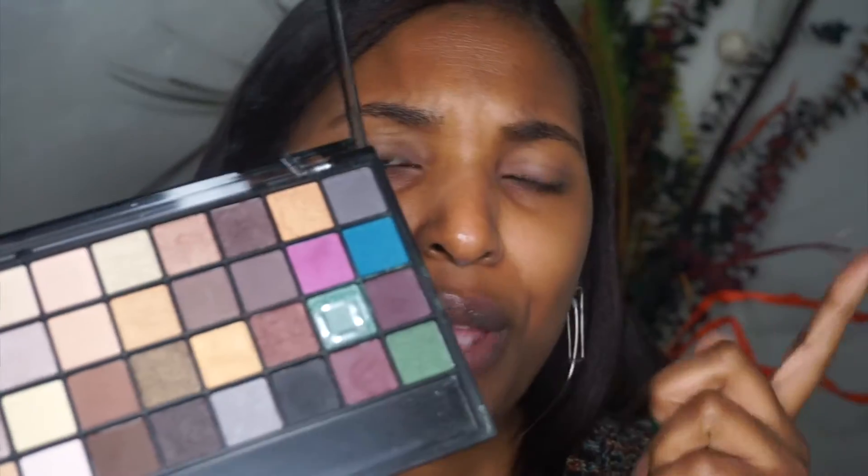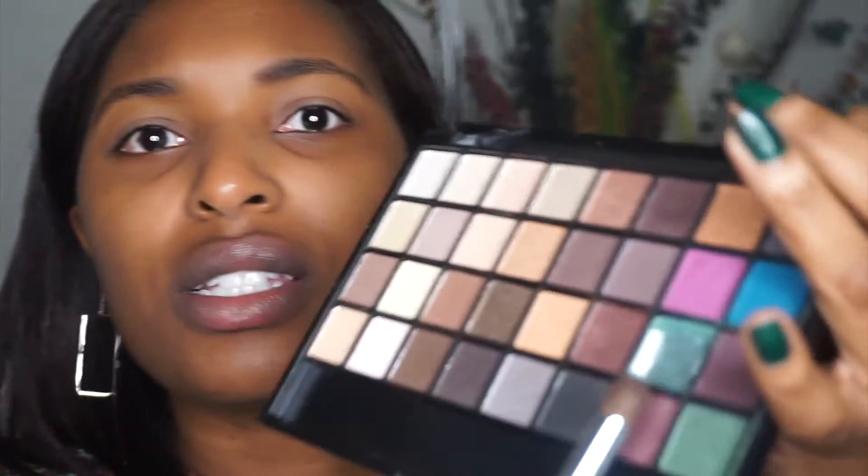For my shadow palette, I'm gonna use the ELF All About Eyes palette. I have used this palette in another one of my tutorials. Yes, this one is missing a color because I dropped it the day I got it. The color I'm gonna use to start with is this brown right here — it's gonna be my transition shade, which is the color I'm gonna apply in my crease. This is gonna give my eyes a little bit of definition, just a little bit darker than my actual skin tone.